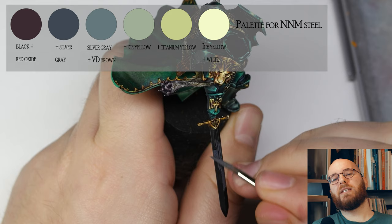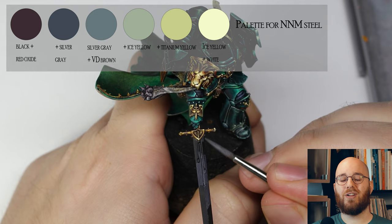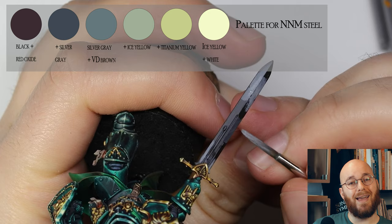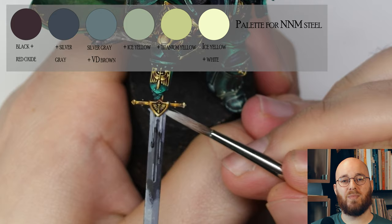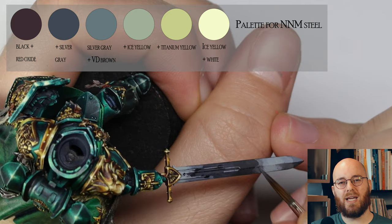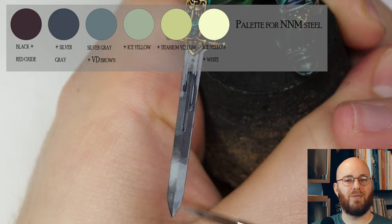When painting non-metallic metal steel, it's especially important to take into consideration the colors of the environment. The sword should, after all, reflect some of the colors happening around the miniature. I'm using much of the same colors we've already seen, but working with a more desaturated palette. As you can see on the overlay, this series of green and gray-blue tones work quite well to make for a reflective steel sword. In reality, this sword would probably just catch much of the sky and be quite uniform in color, but in the Warhammer 40k universe, we can do whatever we want.